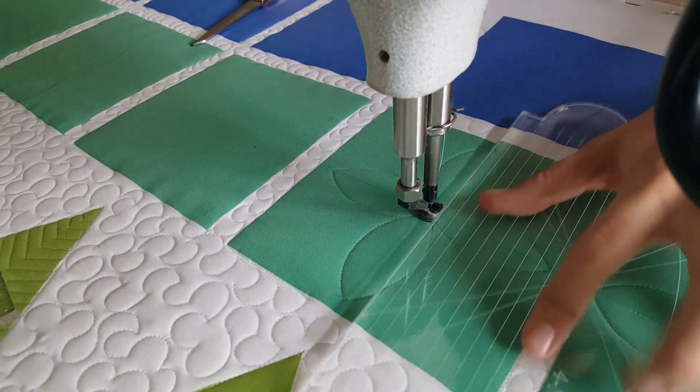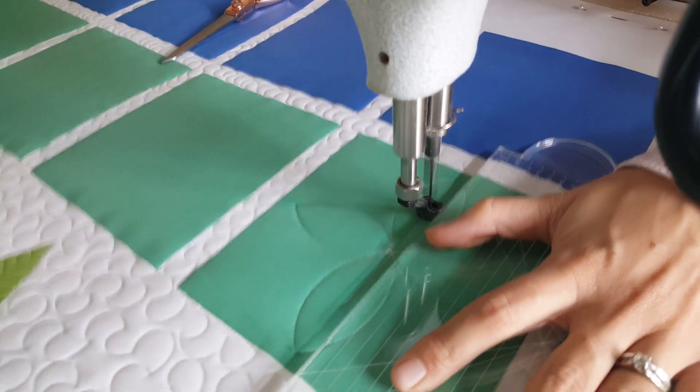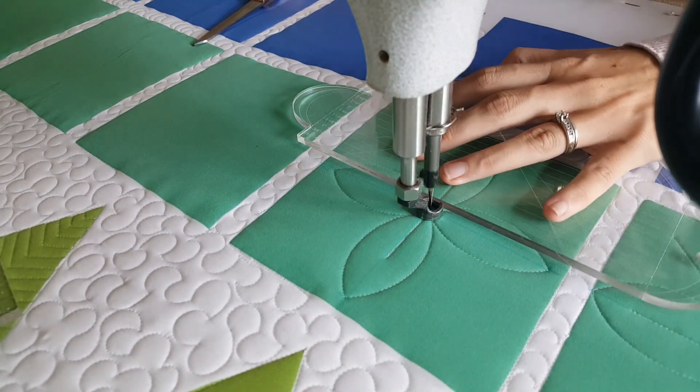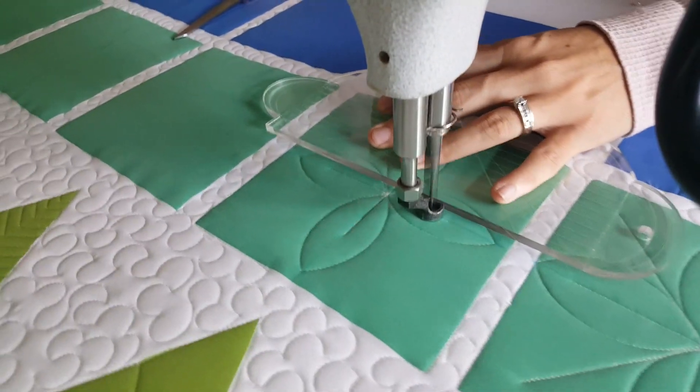Now that I'm at that center point, I'm going to stitch out along that marked line, moving out about halfway through the block, then back to the center point. I'll repeat this process on all four sides of the block, adding that fun little vein to the inside.